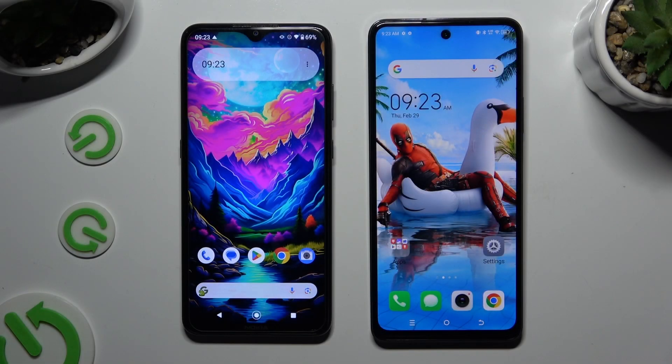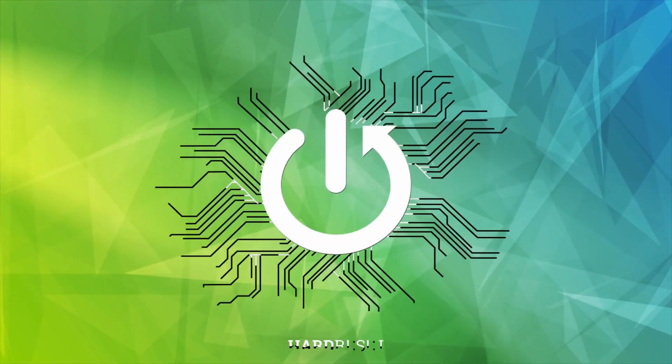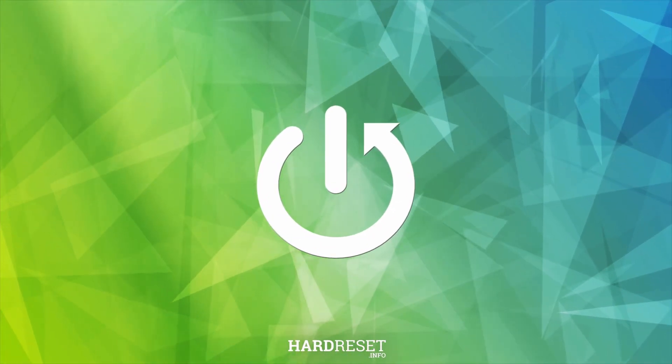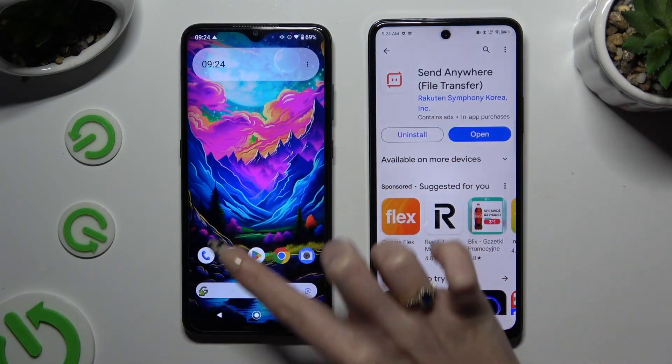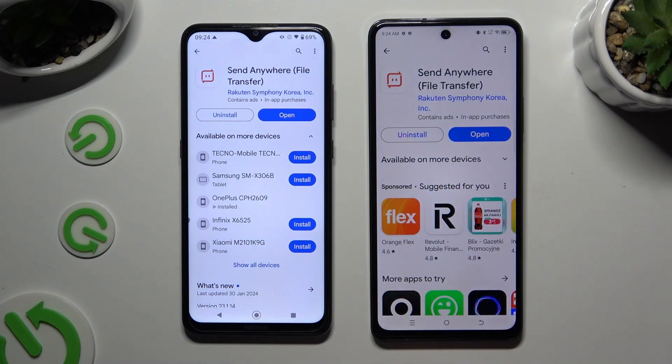Today I would like to show you how you can transfer files from an Android device to Tecno Spark 20 Pro. Begin by opening Play Store on both smartphones and getting the free app Send Anywhere. When it's ready, open it.